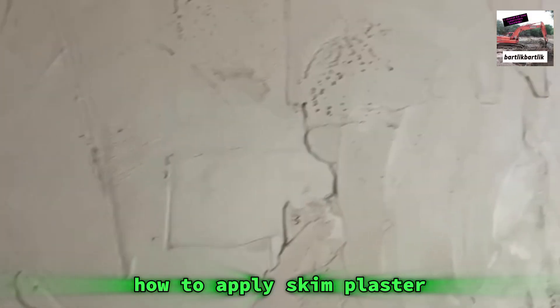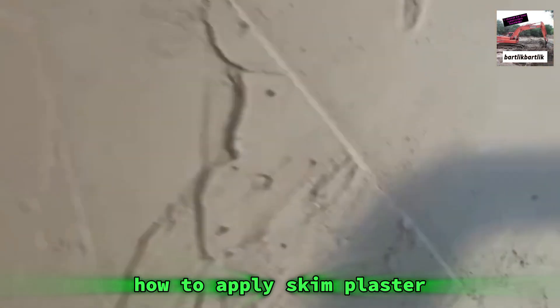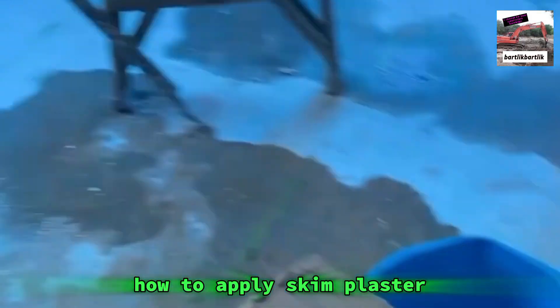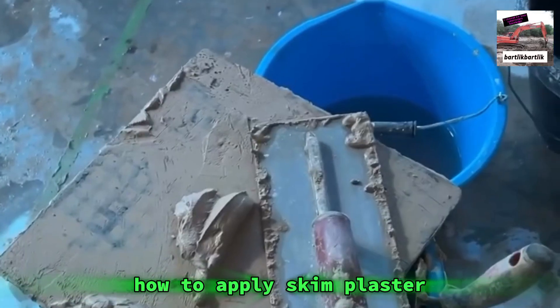So that's the first coat done, and as you will see it looks like absolute shite. Like, it looks bad — you want to flatten that — but no, we're going to leave this for now and do the actually annoying part, which is washing our tools out in between coats.